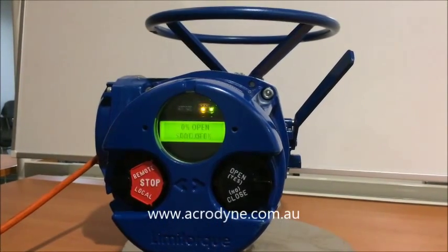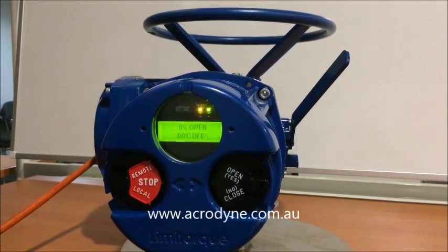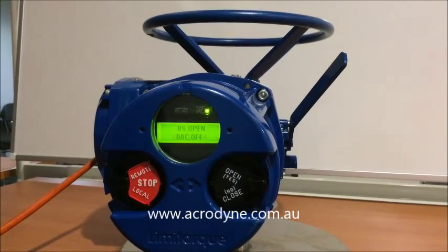The purpose of this video is to demonstrate the simplicity of setting limit switches on the MX series actuators, on the Limitorc MX05 to the MX140.